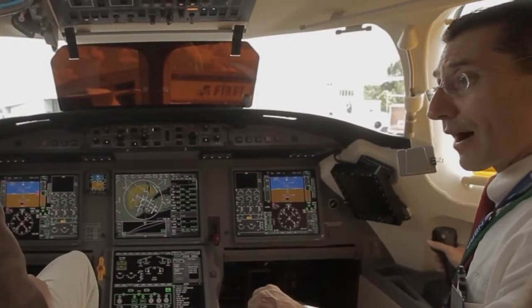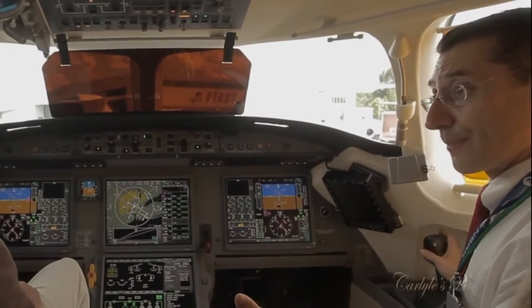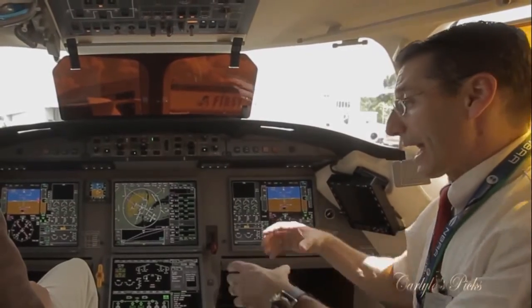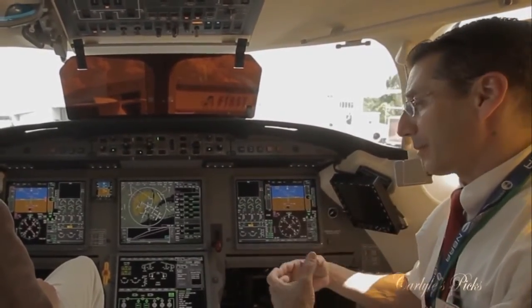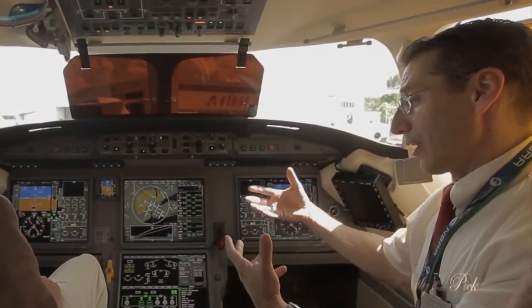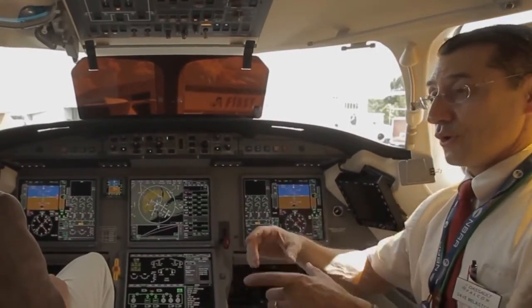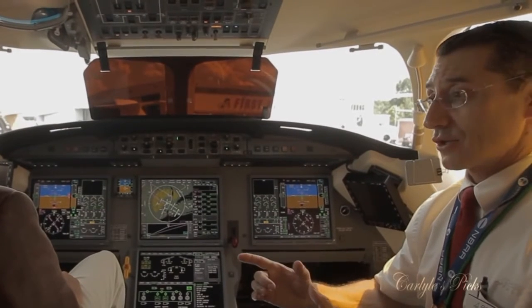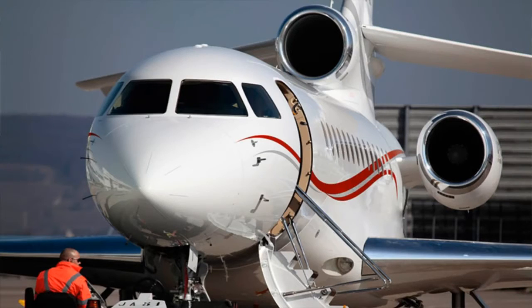With fly-by-wire, we make inputs with a side stick controller that communicates with six flight control computers, which gather information from our air data system, from our inertial reference units, and so on, and combines that information and sends instructions to our flight control surfaces, which are positioned and then through a feedback relationship ensure that the aircraft is responding exactly as commanded.